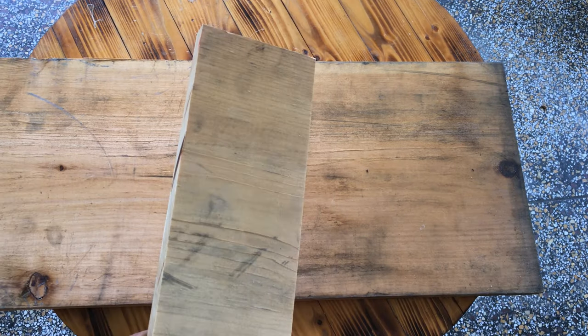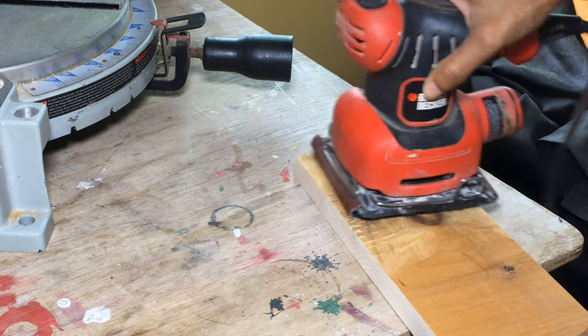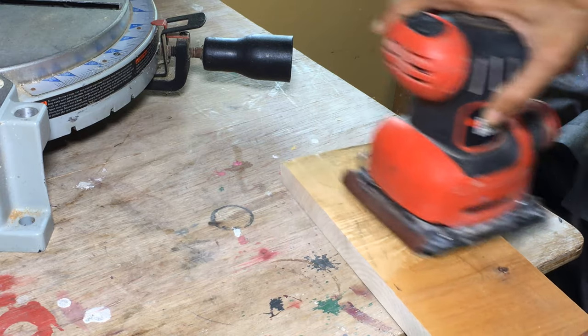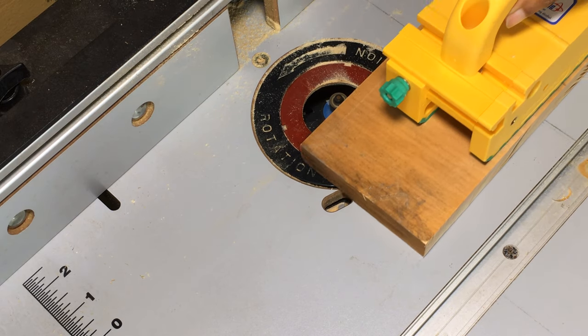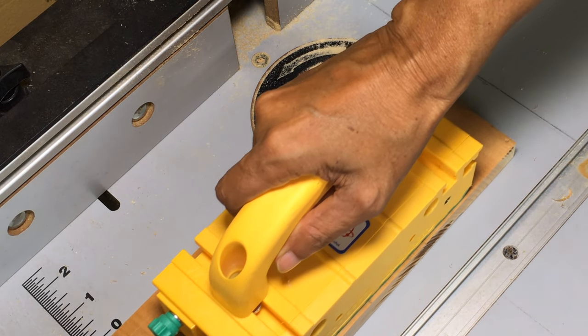For the wooden stand, I cut a four-inch length from a one by twelve length of white pine, then sanded the surfaces. I routed all edges using a quarter-inch round over bit.